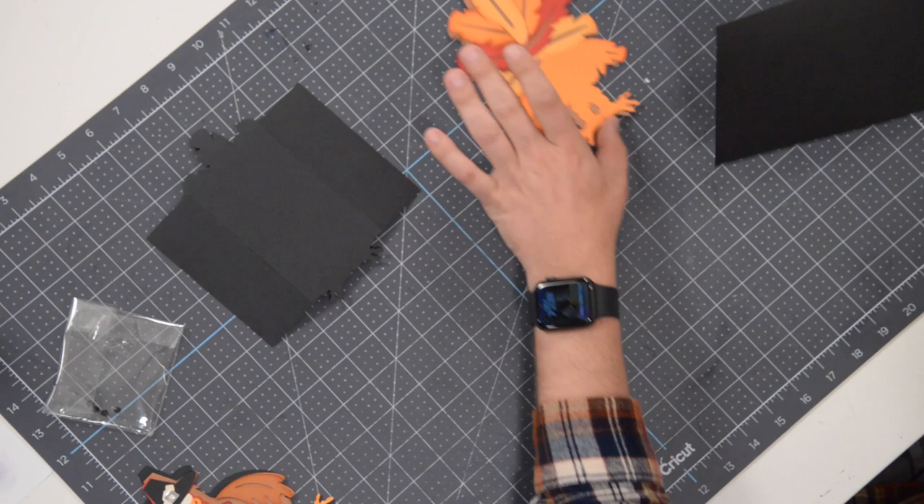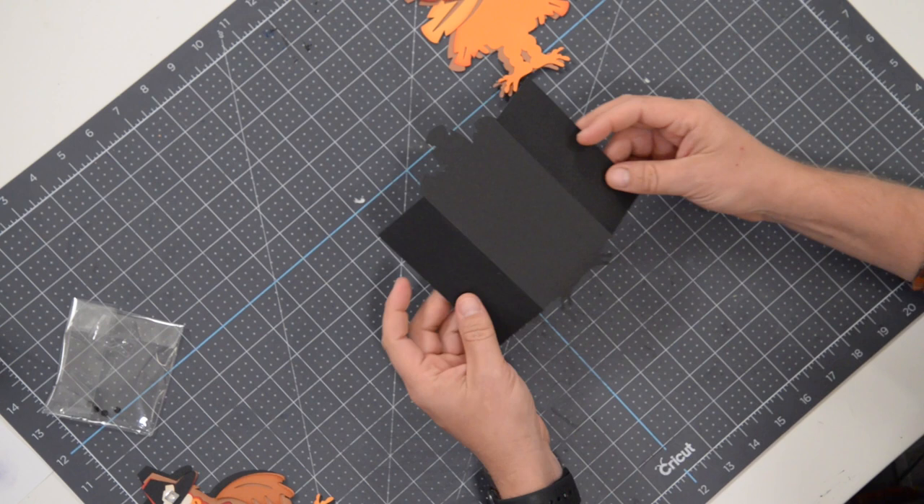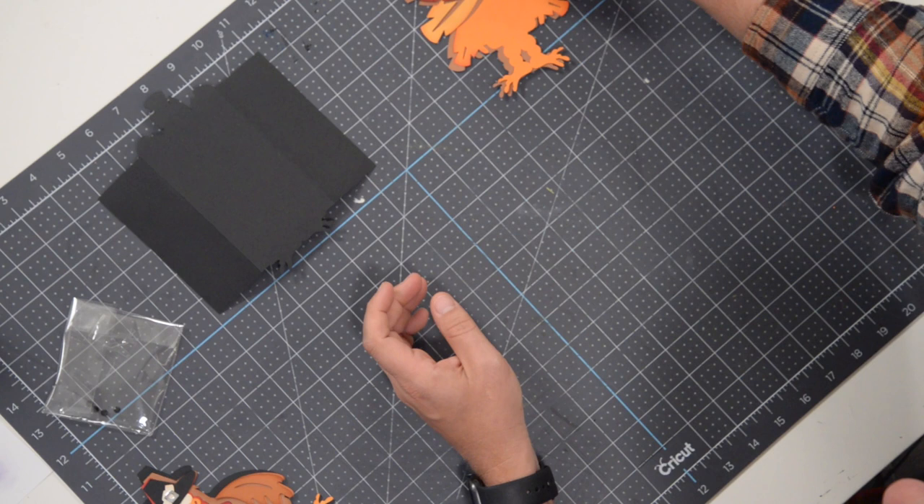This is the main wrapper — it's going to go around the bottle. We're going to use this to attach our turkey to this actual wrapper part. We'll get to that in a minute, but for now we're going to do some paper piecing.